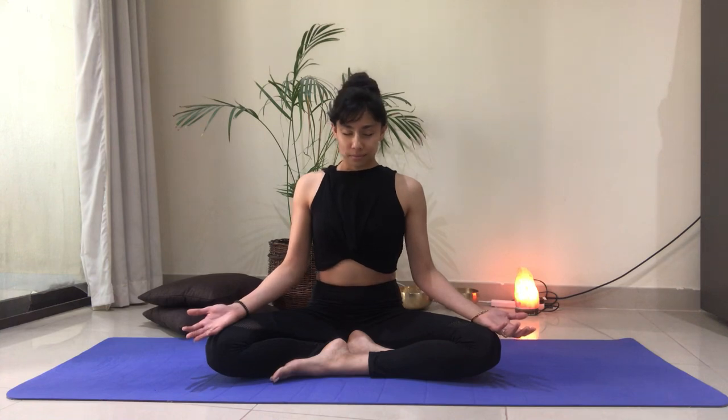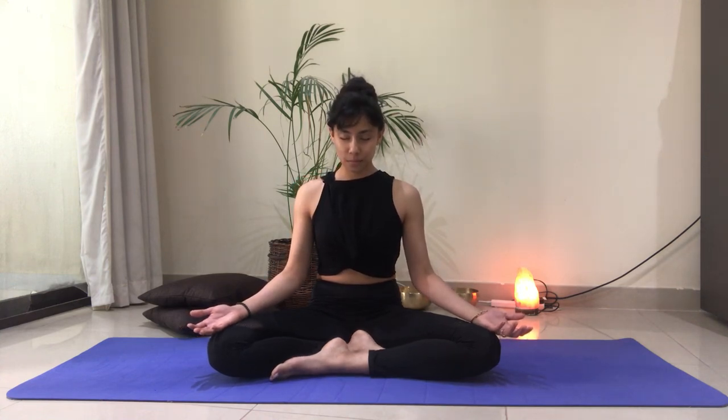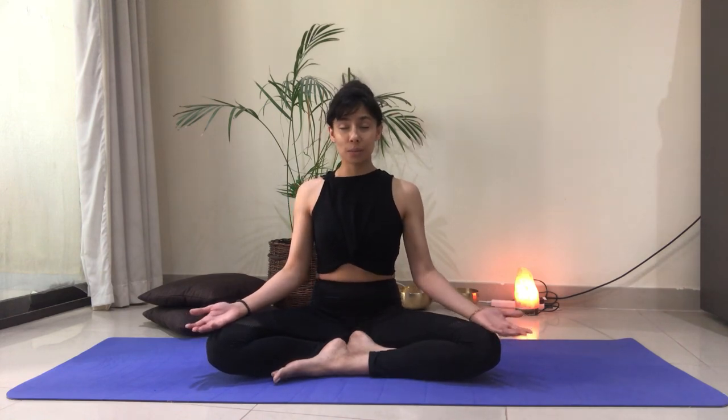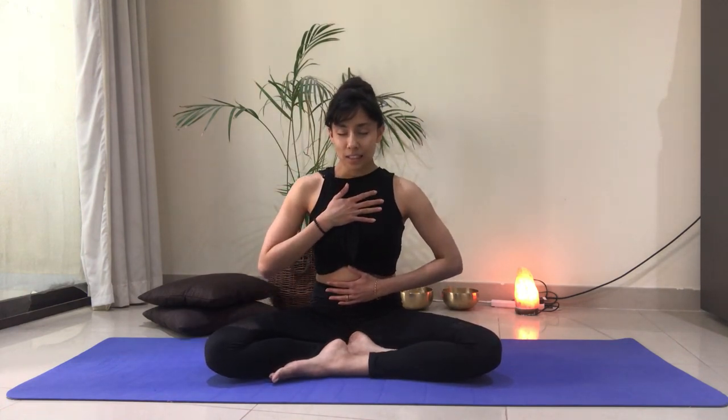Taking natural breath in through the nose, out through the nose. We're going to slowly start to deepen our breath now. Bringing one hand onto the belly, one hand onto the chest, and breathing a little deeper breath. So breathing in through the nose, allowing that belly to expand, feel the hand that's on the belly rise, and exhale as you draw the belly button in towards the spine.